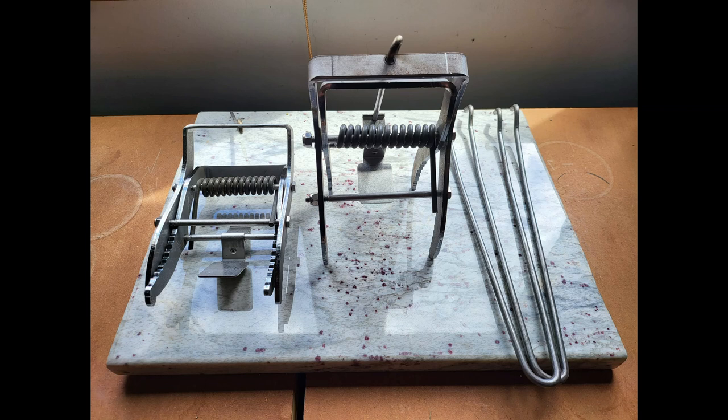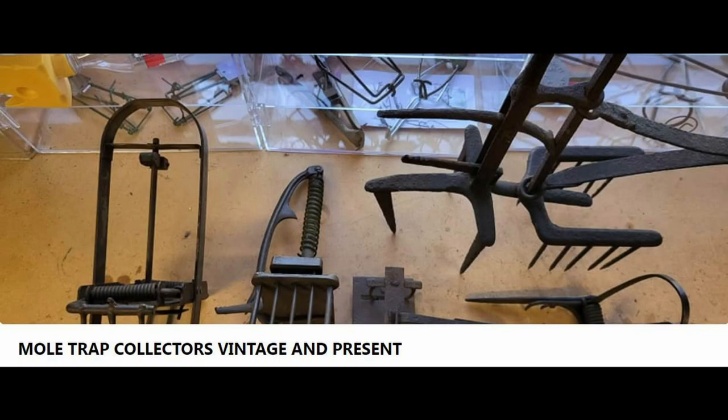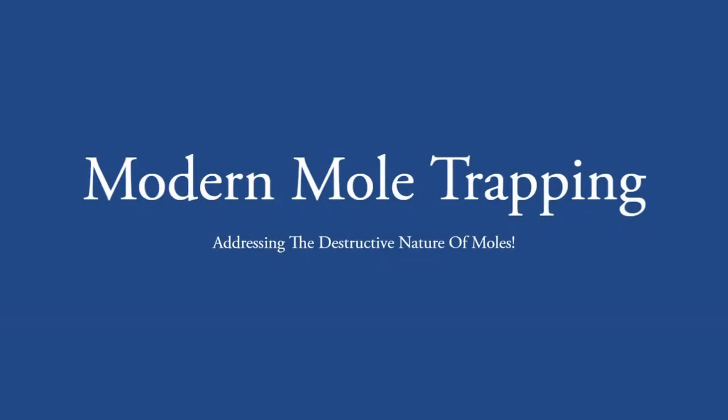I wanted to thank Doug for sharing his trap collection and encourage everyone to consider joining his Facebook group to learn more about mole traps, both vintage and present. To learn more about the book Modern Mole Trapping, please review the introduction video on this channel. And remember, to be notified of new content, be sure to select the subscribe button.